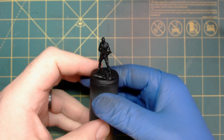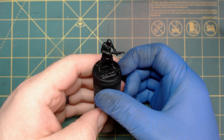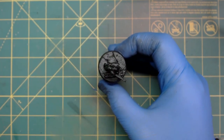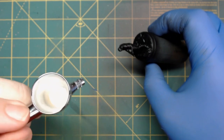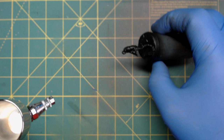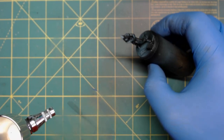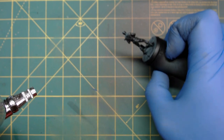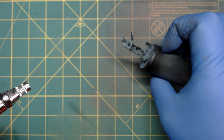Here is the miniature — from Fallout Wasteland Warfare, the Tech Enslaved Survivor. I've already primed it with Vallejo's Black Primer. Now I'm going to use Vallejo's White Primer to do some Zenithal Highlighting. For this guy, I'm actually going to do a lot of Zenithal Highlighting — he's out in the sun, so the highlights are going to be a whole lot more. We are going to go back and highlight everything using the paints themselves, but this adds to the effect.